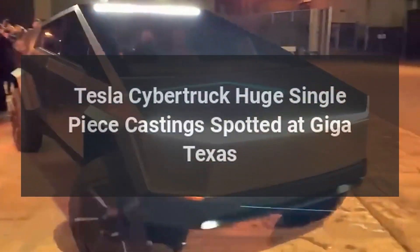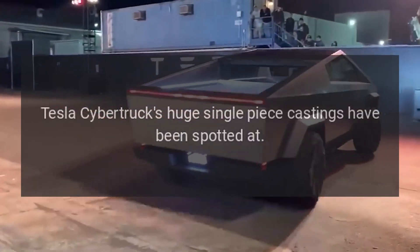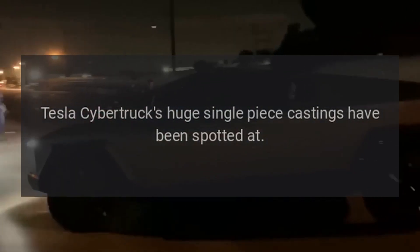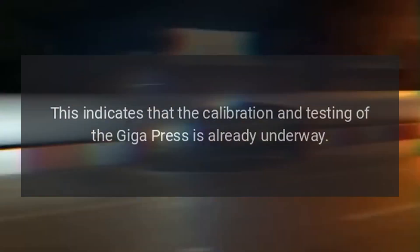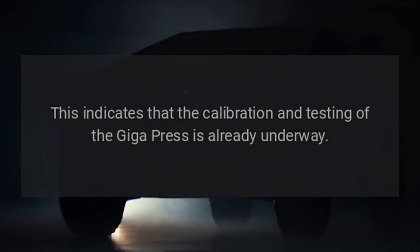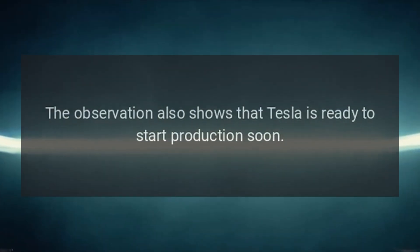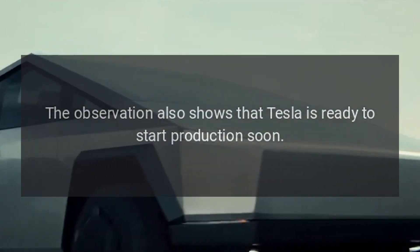Tesla Cybertruck's huge single-piece castings have been spotted at Giga Texas. This indicates that the calibration and testing of the Giga press is already underway, and shows that Tesla is ready to start production soon.